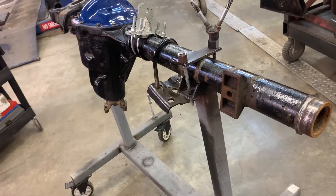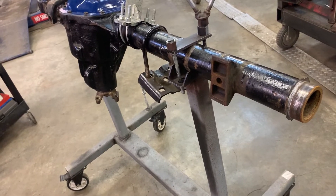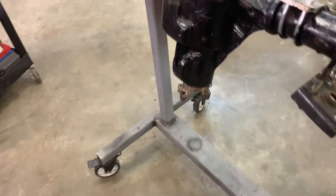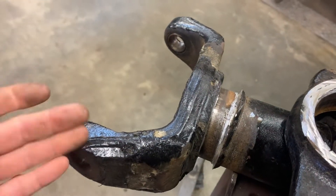On this International Scout Dana 44, I've cut both knuckles or both welds on the inner C seats. I've knocked one off, and I've got another one that's pretty much off. I just wanted to give you a reference as to how I do it.